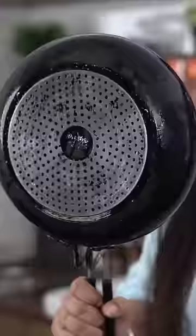So I don't believe in viral hacks. But if there are some old pans that have been so bad, this is how you can clean it.